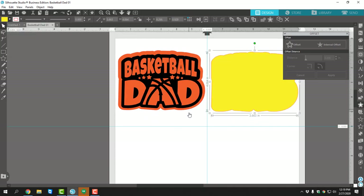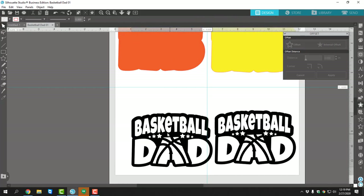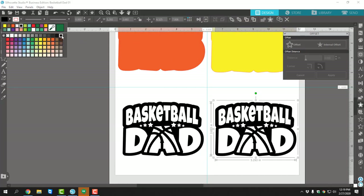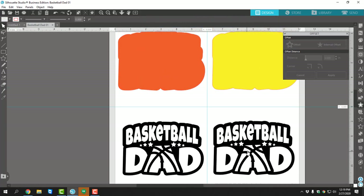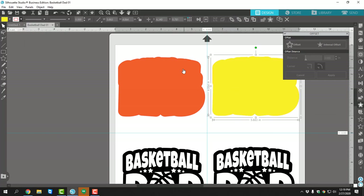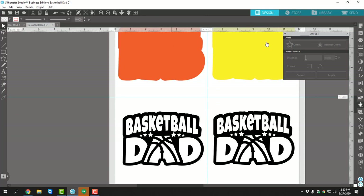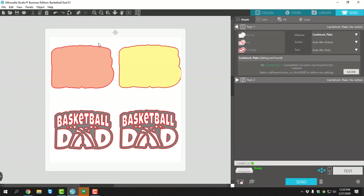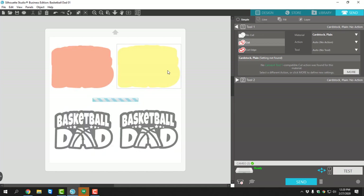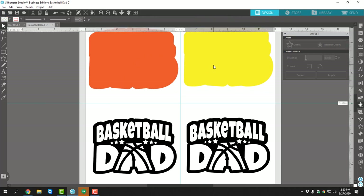I want to copy and paste that background because I'm going to be using that same decal with the same background, just changing the colors. This is really just for visual reference because we are not cutting by color — we want to cut this all on the same cutting mat at once. Make sure you have your correct material selected. I'm using FDC sign vinyl so I don't have to mirror this — it's not a heat transfer vinyl.